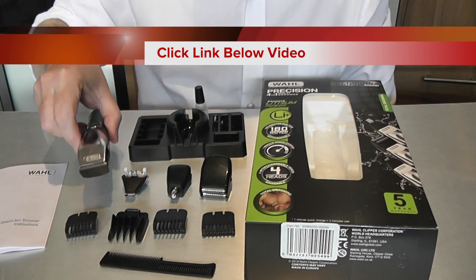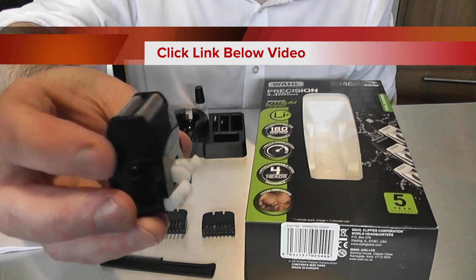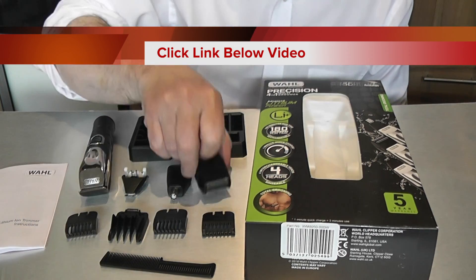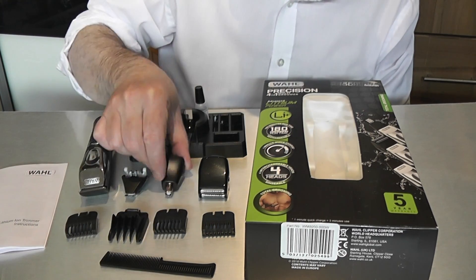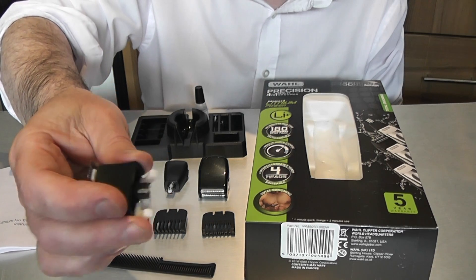We then have the main razor head, which is for everyday shaving — it just plugs into the top of your shaver. After that we have the handy nose trimmer for getting up your nose, and the detailed side trimmer for sideburns and detailed trimming of all your hairs.